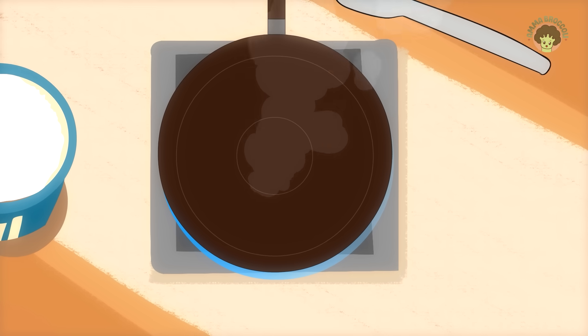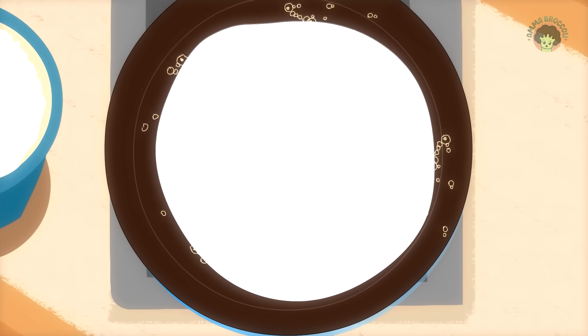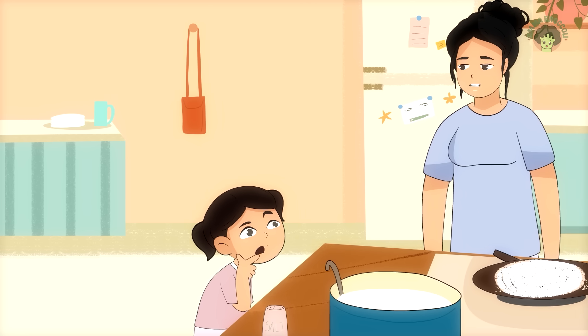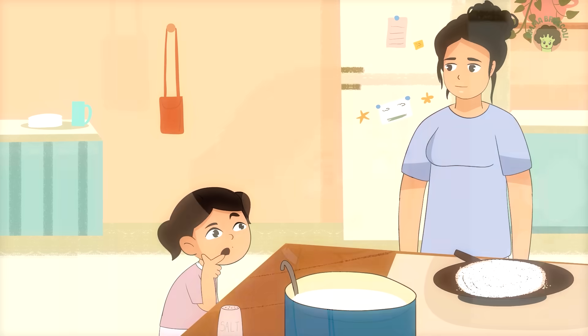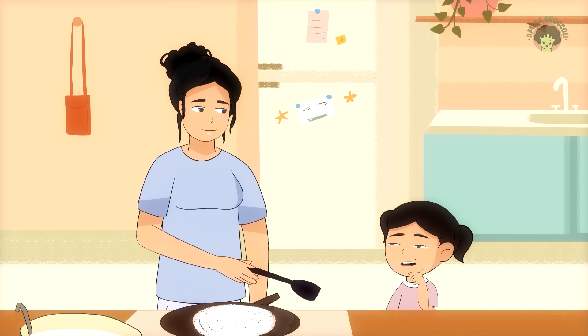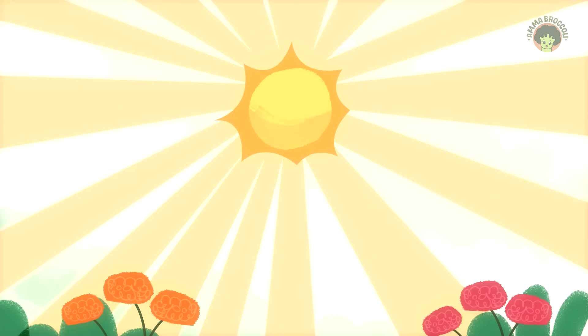When the pan is hot, the batter sets quickly and starts cooking — that's how it becomes crispy. If the pan is cold, the batter just sits there and turns soggy. She nodded thoughtfully and said, Ah, Dose needs heat. Just like we need the sun.